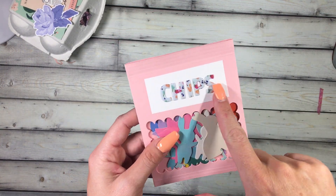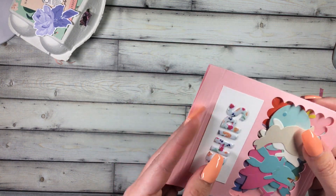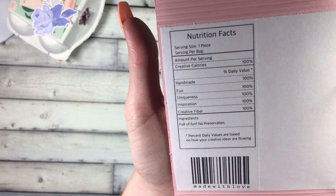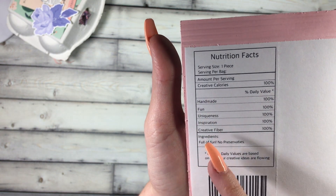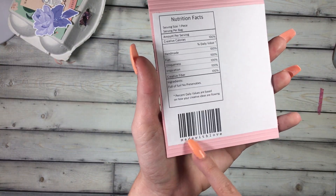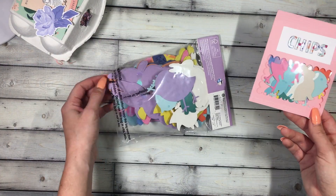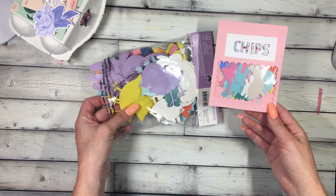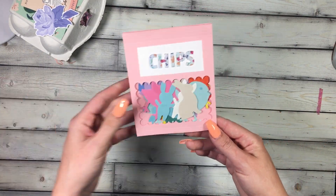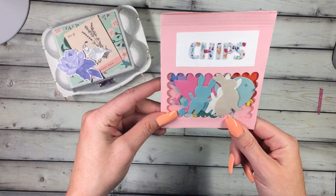She cut out a square but I didn't have a square die, so I just used what I had. I also didn't have the die she used, so I just used some stickers to spell out 'chips.' Even the top is creased like a chip bag. Look at the back — 'Creative Calories, 100% handmade fun, creative fiber' — how cute is this! 'Full of fun, no preservatives' — adorable. And then 'made with love.' I put some of the new Target chipboard pieces in there — there's a lot in here but I shoved some that fit — and I think it came out super cute.